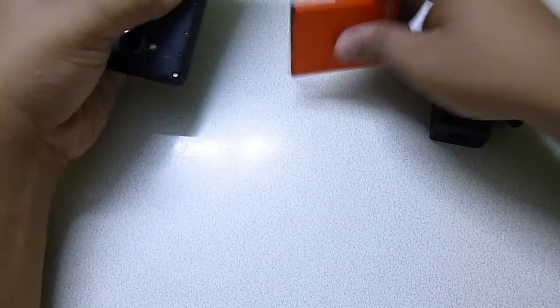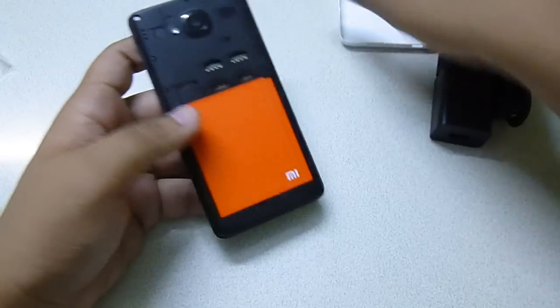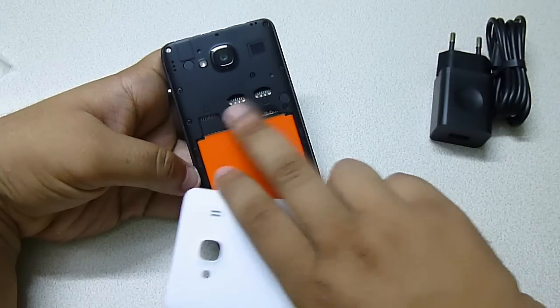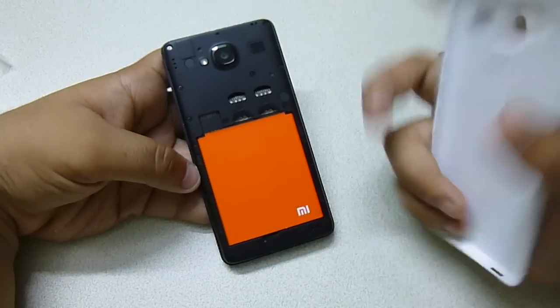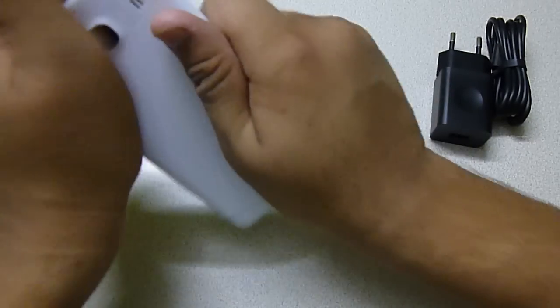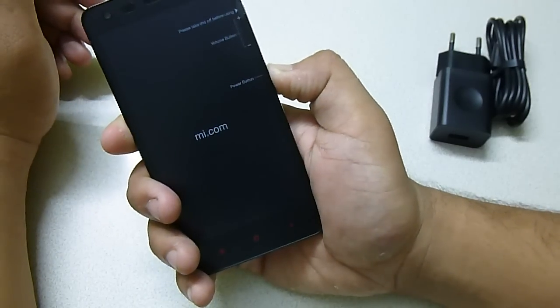Here are the two SIM card slots — SIM 1 slot and SIM 2 slot. And this is the micro SD card slot. Both SIMs support 4G LTE as well as 3G, and these are micro SIM card slots. The micro SD card slot supports up to 64GB. Let me boot up the phone first — it gives a haptic feedback on startup.